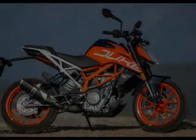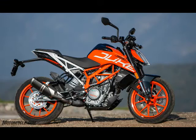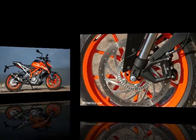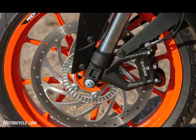2018 KTM 390 Duke Specifications. MSRP: $5,299. Engine Type: Single Cylinder, 4-stroke. Displacement: 373.2 cubic centimeters. Bore/stroke: 89/60 millimeters. Power: 39.1 HP at 9,500 RPM.